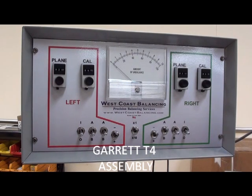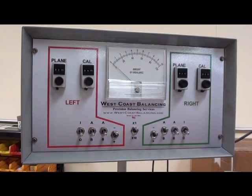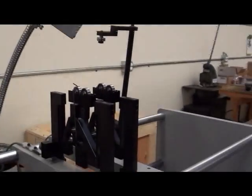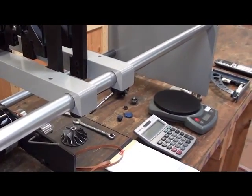I'm going to show you how to make a setup on a West Coast balancing machine without the pre-recorded data. In this example, we are going to make a setup on a T4 compressor assembly.